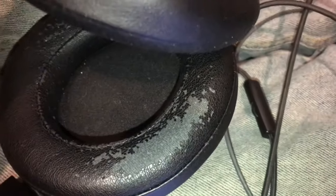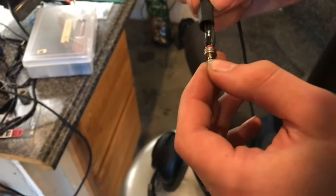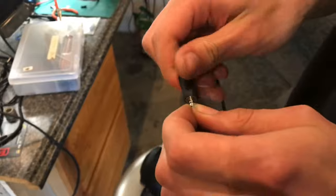We'll plug it in and test it. Everything is working and we have a good connection, and the best part is when the housing goes on everything looks very clean.